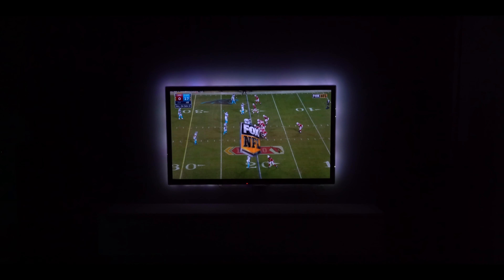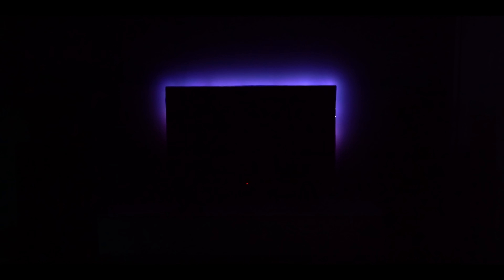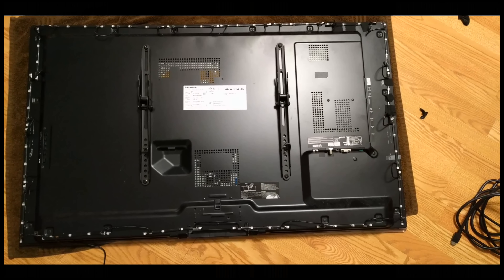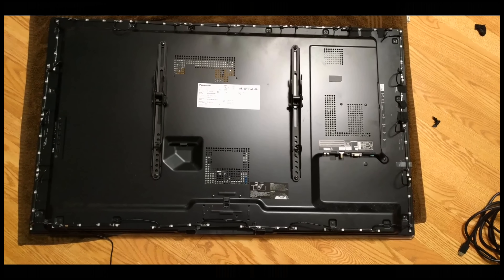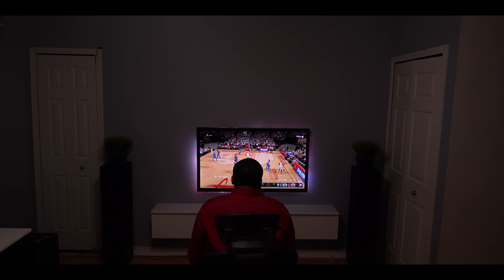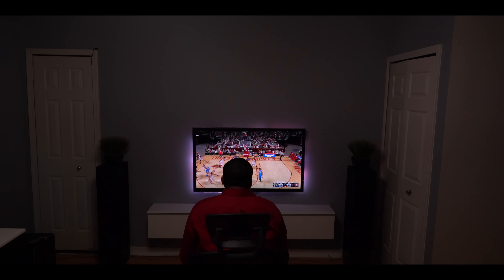I actually hooked mine up to my amp so it works for all my inputs, so no matter what I switch to, it shows up. Installation didn't take too long at all — I just stuck the LEDs starting from the bottom right and then going clockwise. There are three different sizes you can buy depending on the size of your TV, and it supports TVs from 32 inches up to 80 inches.